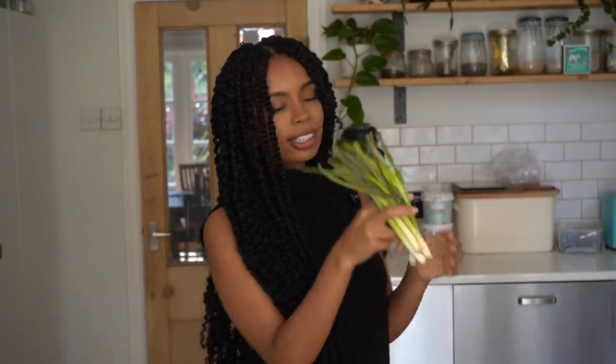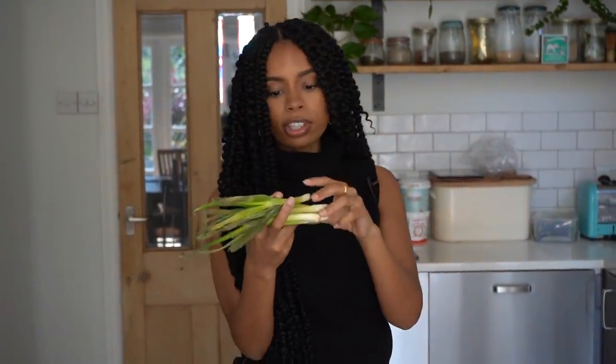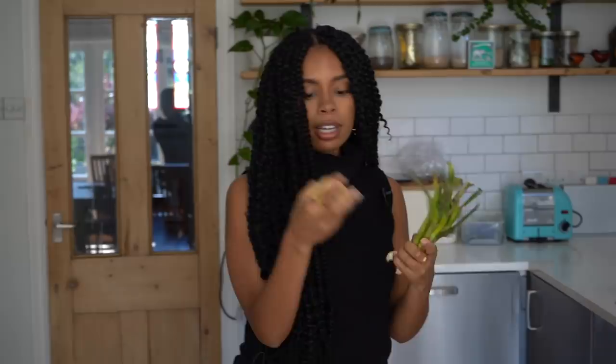I managed to find some scallions - spring onions, green onions, three different names for them. They're clearly on the way out but we're going to salvage what we can. I've also got ginger and garlic. We're going to roughly chop up all the veg and put it in a separate bowl, then chop up the onions, garlic, and ginger to cook those off first.